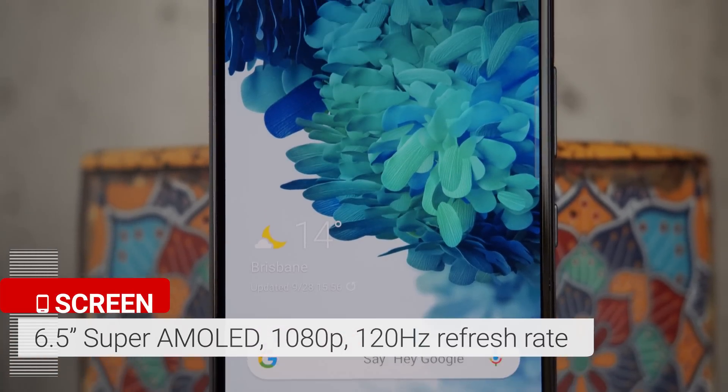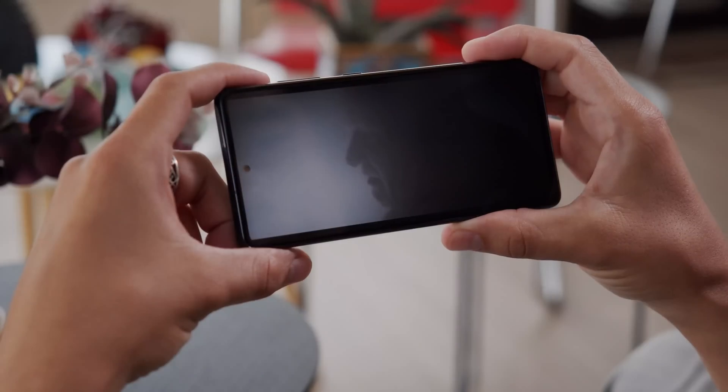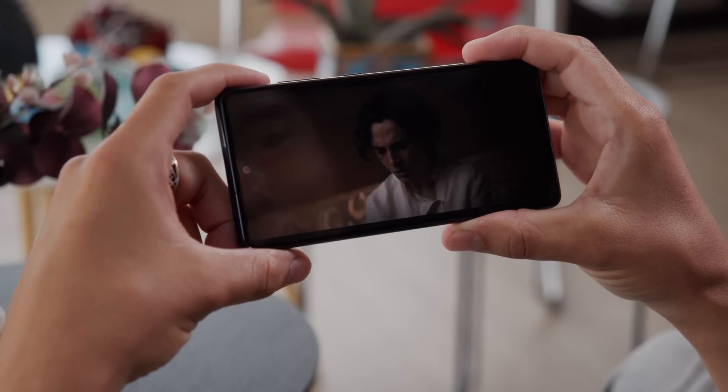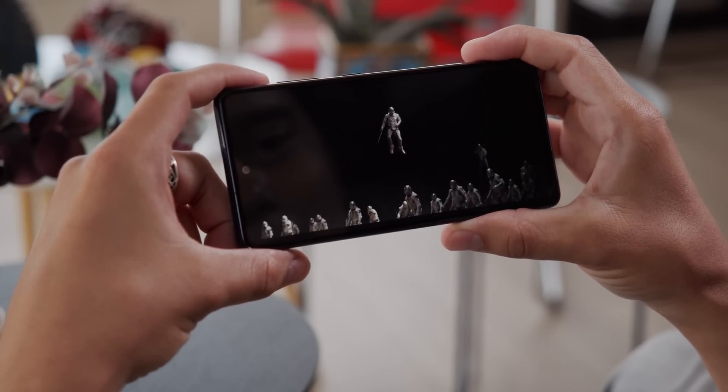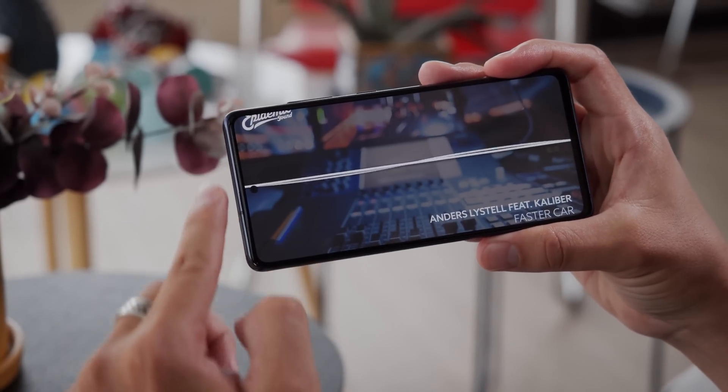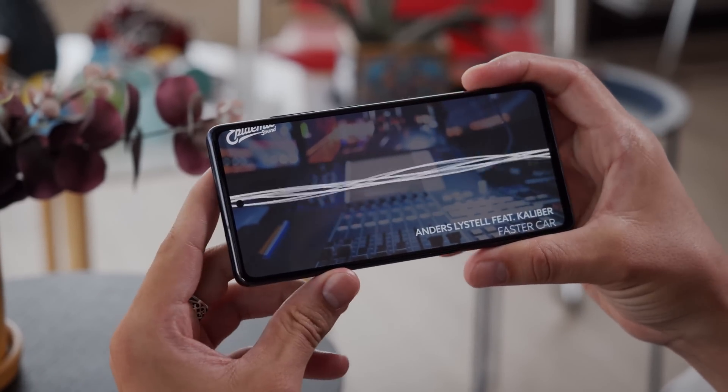The screen itself is a 6.5-inch Super AMOLED panel with a full HD resolution and a 120Hz refresh rate. It's colorful, bright, and large, so this definitely looks like a promising media consumption experience. It also has stereo speakers, which means you're covered as far as sound is concerned.